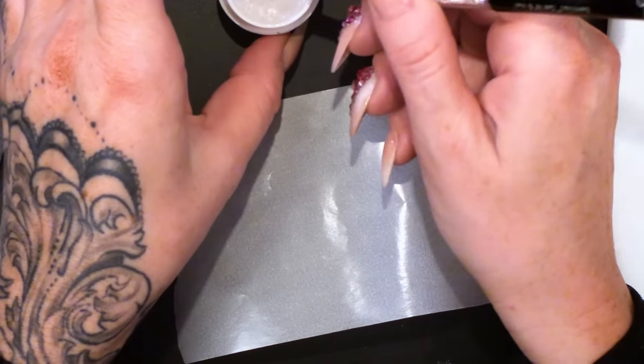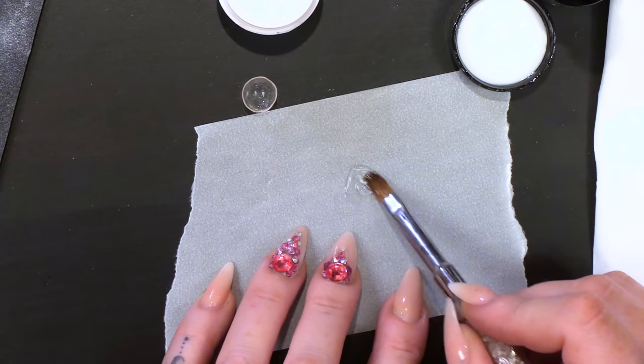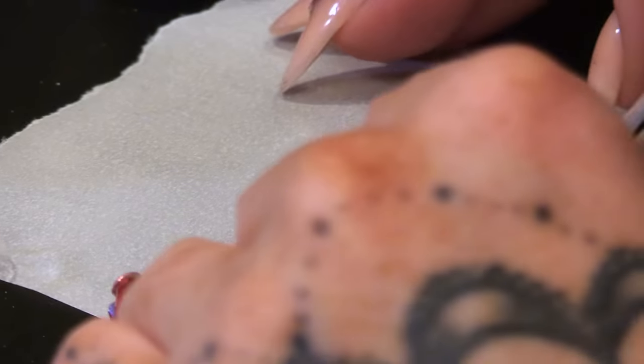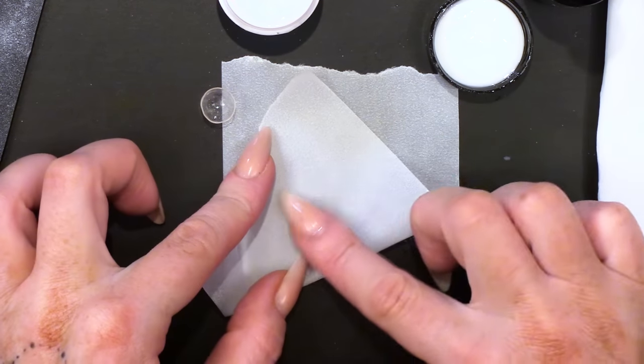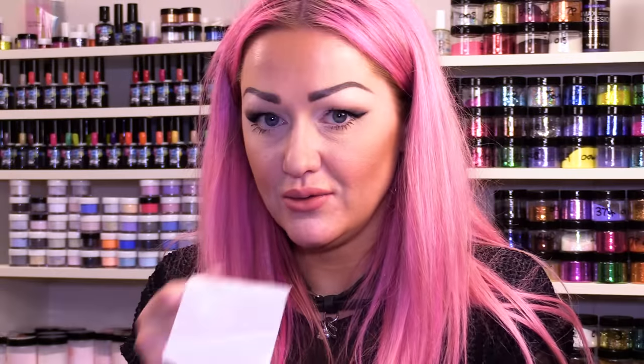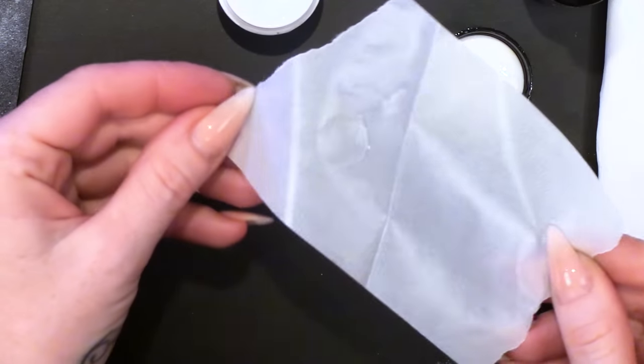Now we are going to make a bottom for it. I have tried this a few ways — I tried not making a bottom and putting it on the nail, and it is really difficult to do, so I wanted to make it simpler for you. If you get some of the sculpture gel and just paint that on — it does not have to be a perfect circle. Get your backing paper off your form and fold it over. Squidge that out to make it nice and thin. Pop that into the lamp; the rays will penetrate through that paper. Leave it for about 15 seconds, then open it out and give it a full cure.